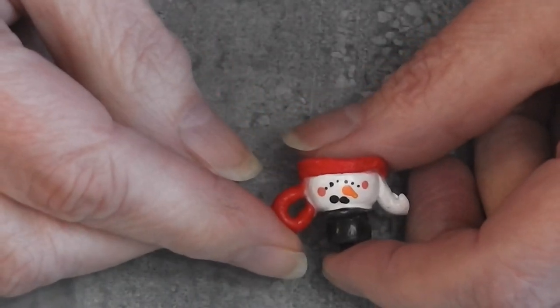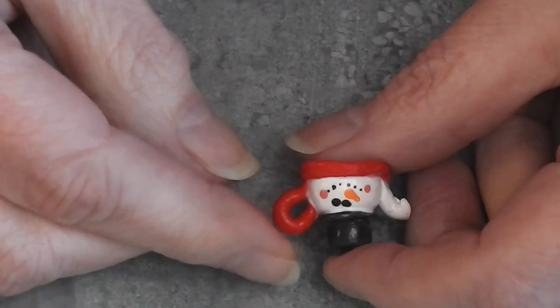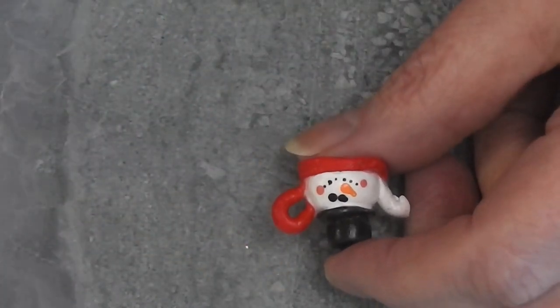Today we're making this cute snowman teapot. Stay tuned and see how fun and easy this project is.